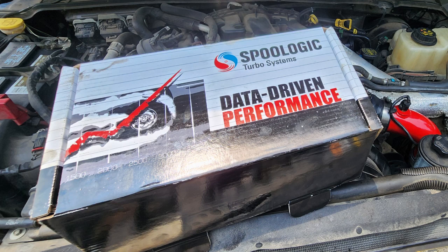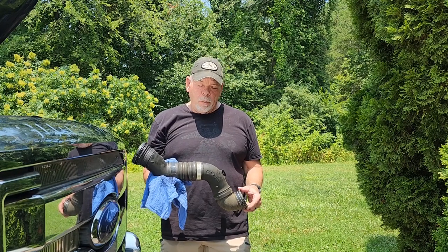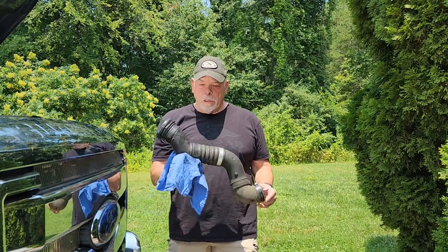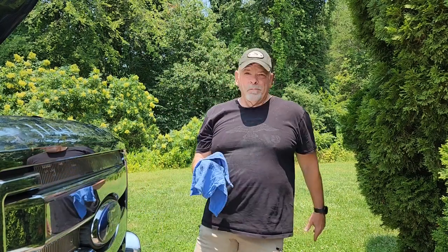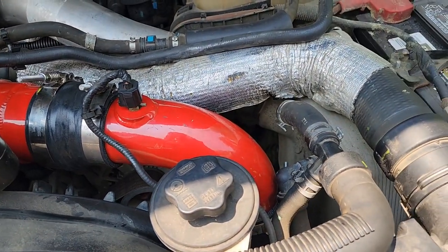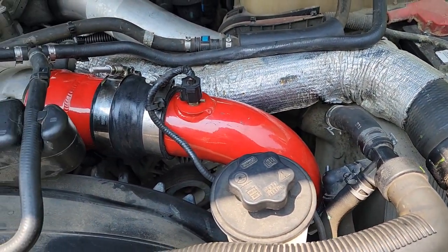It's got some metal parts in it, better rubber pieces, and we'll give you a little quick review on how that went. But this thing right here — piece of junk. So right there is the replacement. That's the Spool Logic. Looks really nice, red, shiny.